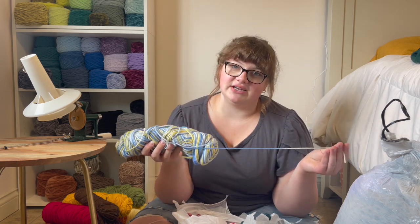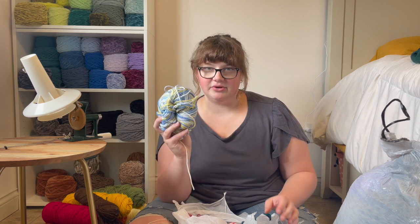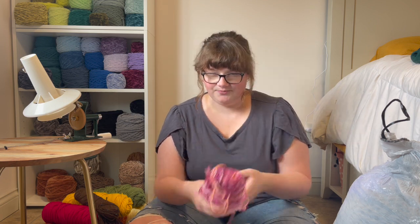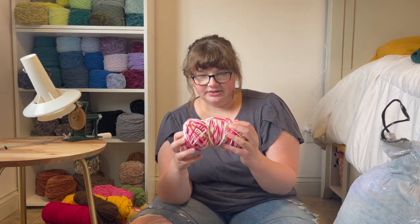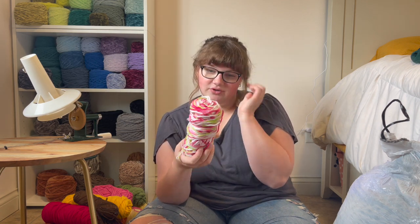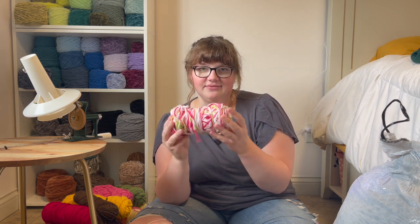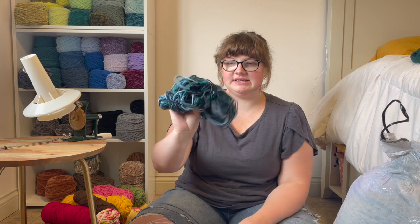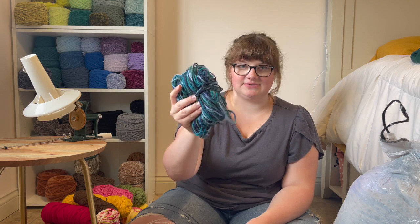I'm just going to call it variegated because I don't know how else to say it. Not very soft, multiple colors — I'm going to donate this one. This one's softer, but I'm going to donate it as well. Nice, cute bubblegum kind of color — I love the colors in this one, I'm going to keep it. I don't know if it'll have enough to make a hat, probably not, but it's giving strawberry shortcake and I really like that. This guy — I'm going to think about this one, he's going in my think pile.